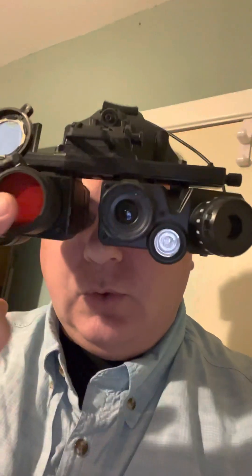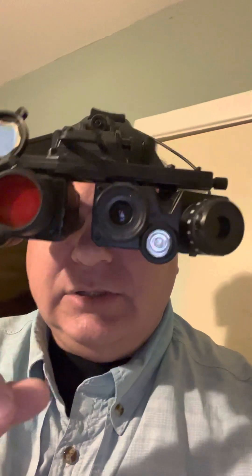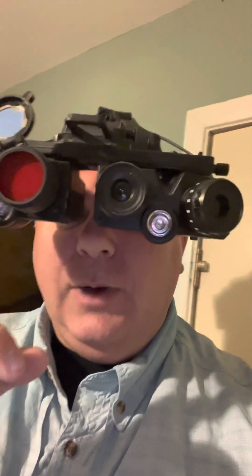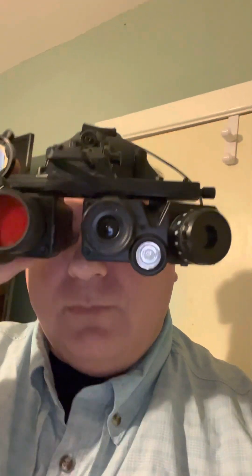Again, this is also a short range device. You still have your long range 850s — they are very visible. You can see those from about 100 yards away. But for this normal one, you could probably only see it from maybe four or five feet away.